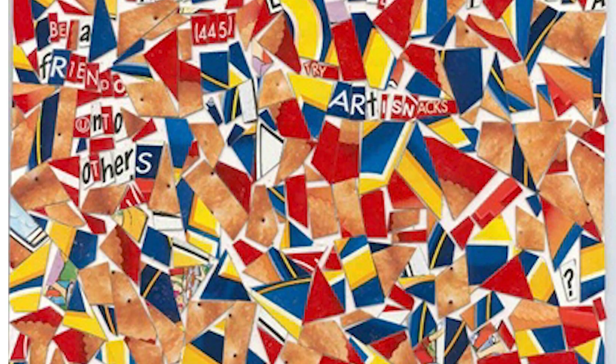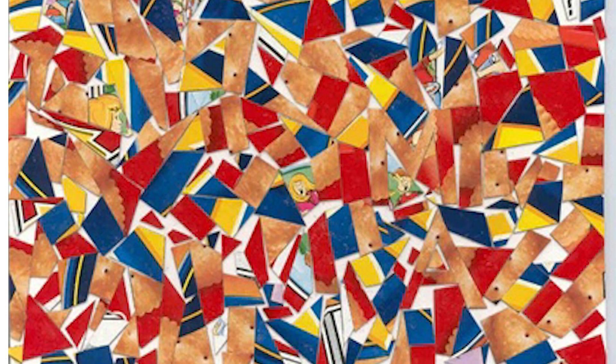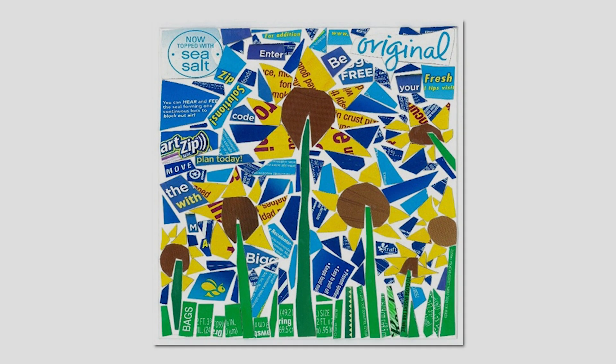Once people knew that, whenever they'd look at an Al Hirschfeld, besides seeing the likeness of the celebrity he was drawing, they would look for the Ninas. And so that's how I started putting my MAs in my work. Now people that know my work know to try to find it, and sometimes I do make it very difficult to find — because that's more fun.